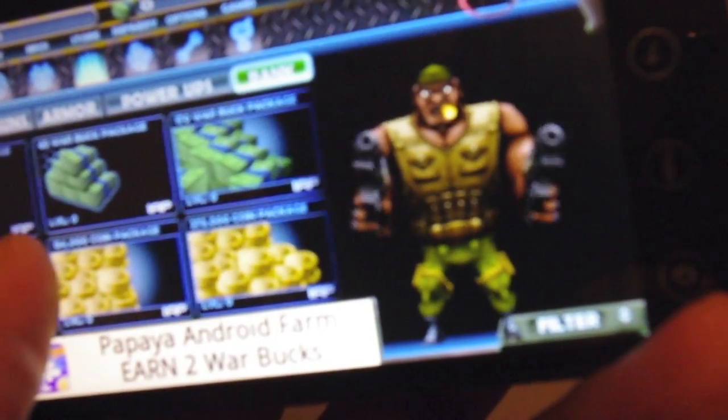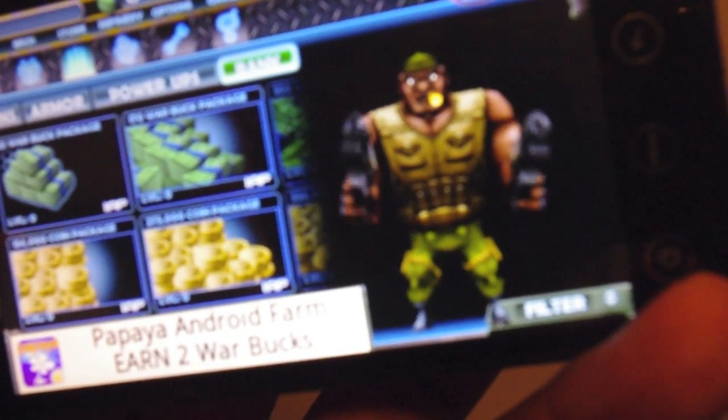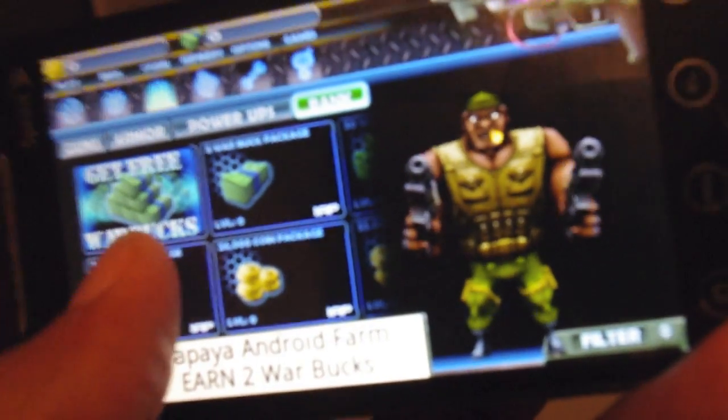Let's see what I can choose. Warbucks, 273 gold coin package — that's kind of a lot. Let me just choose something small. I'm going to choose the 5,000 coin package. I'm going to buy this.